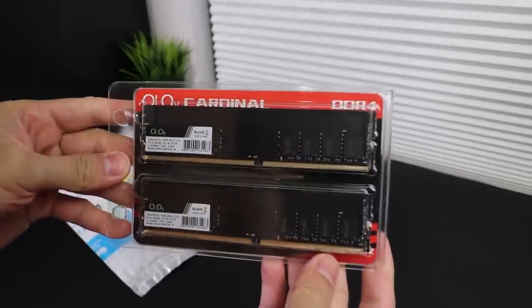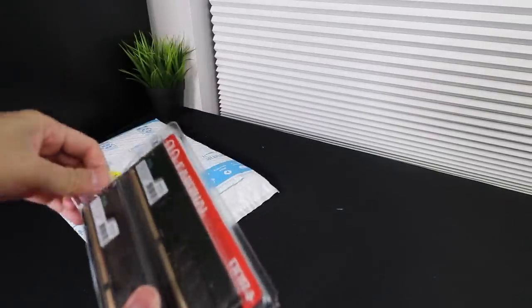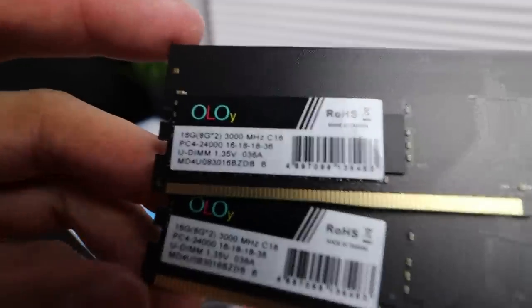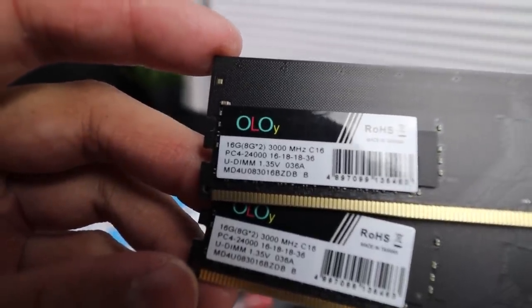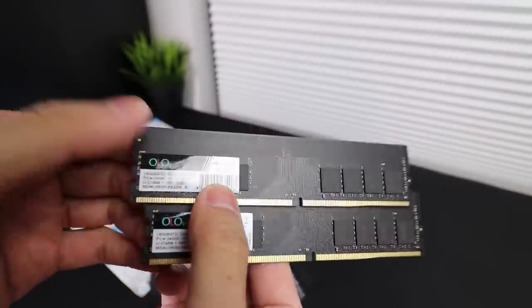For memory, I picked up a brand new kit of 16GB Oloy RAM at 3000MHz CL16 on Amazon. This was insanely cheap at $45.99 with free shipping. The crazy part is that this is regular pricing — these Oloy memory kits are regularly under $50 for 16GB brand new. This brand new set of RAM was cheaper than anything else I could find across any other website for used RAM.